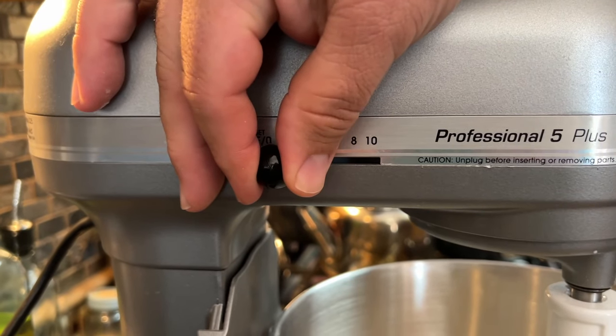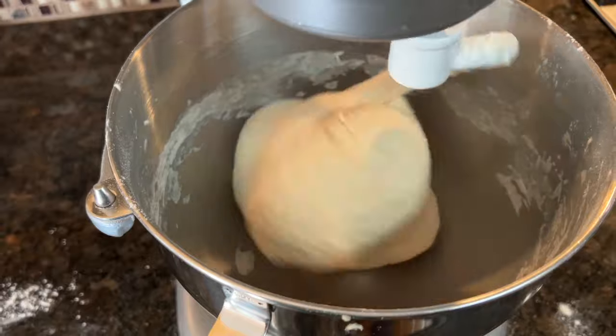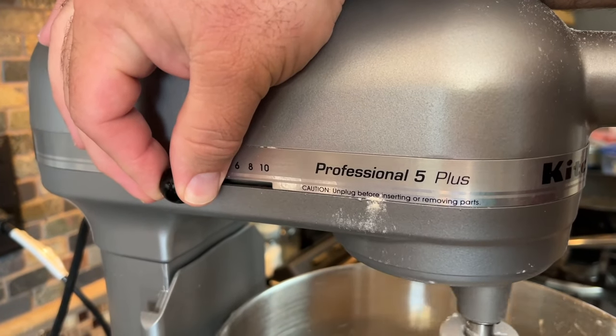I'll link this mixer down below if you're looking for a mixer upgrade. We've loved ours, and we've had it for quite a few years. After 10 minutes, your dough should look like this, and that's when I will usually kick the speed up a notch to fold the dough for another three or four minutes.